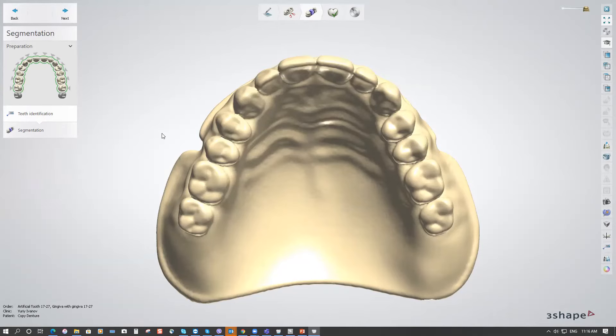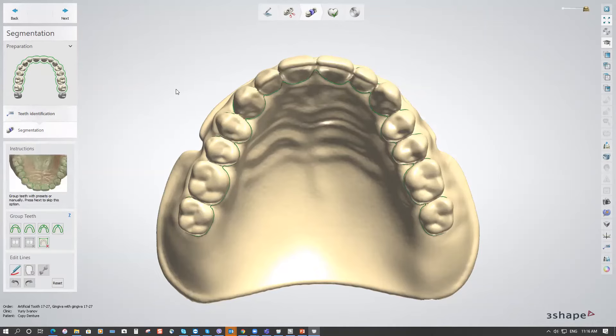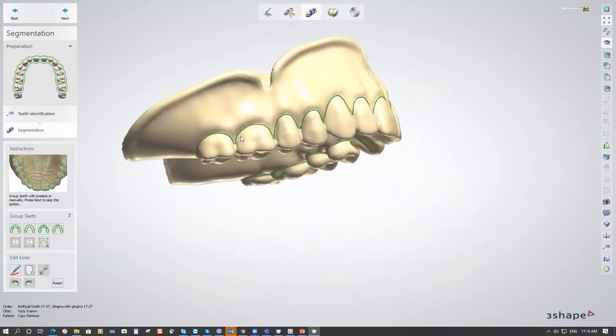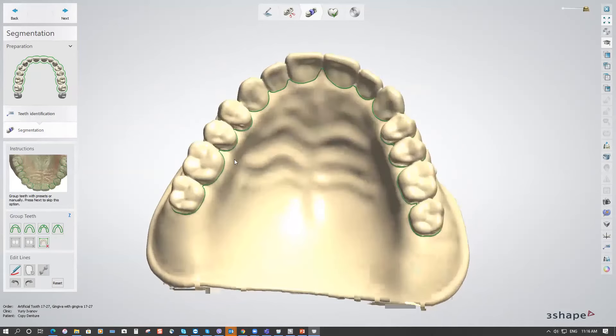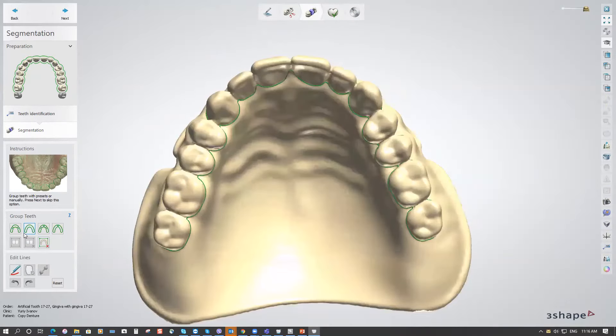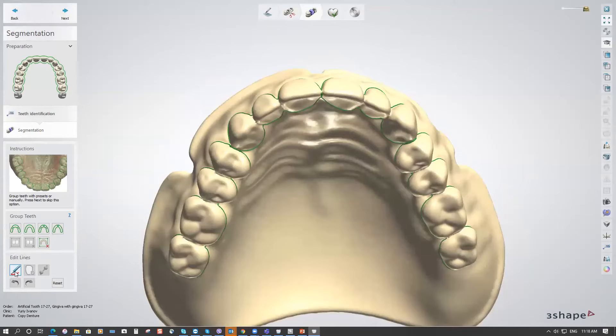Click Next for segmentation — it is done automatically by the software and you can see a green line all over the teeth. You'll see there's an option to group teeth; it was set to the second option: one bridge. You can also split them into two, three, or four bridges, and you have the option to modify the segmentation line.